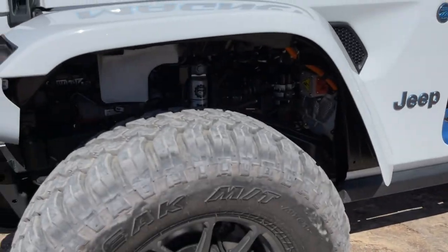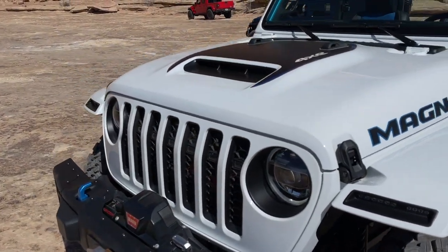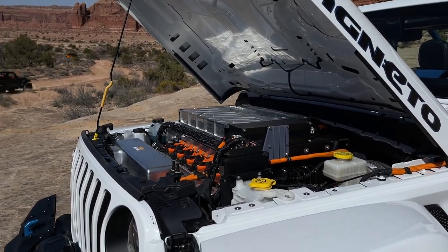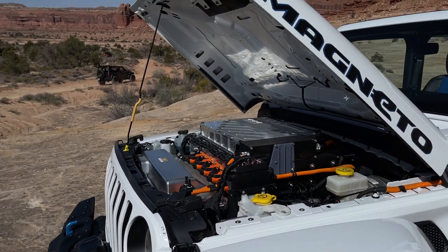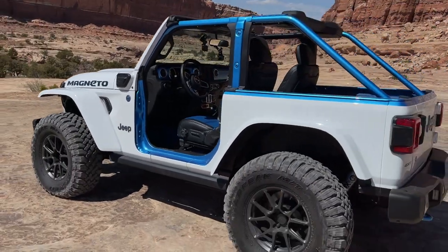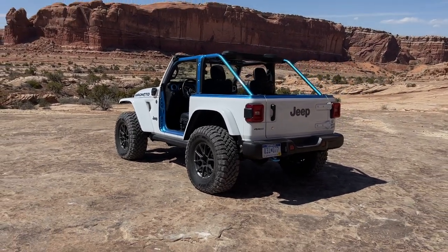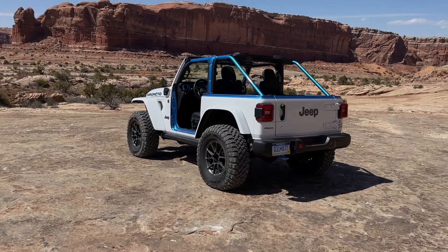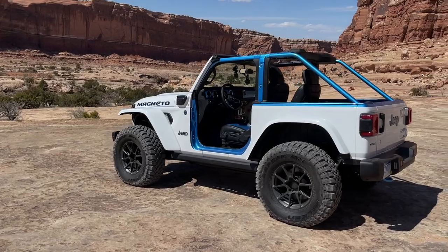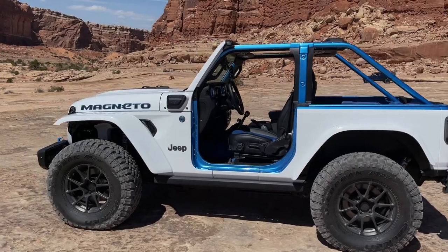It still has the Fox suspension, a slight two-inch lift, and a winch on the front. Under the hood there's a ton of battery packs, but there's still the hood scoop — from far away you'd think there's nothing all that special about it. As for the name Magneto, people had theories on the internet about superheroes, but that's not the case. The designer explained that Magneto really just refers to the attraction of magnets and how electric vehicles function.